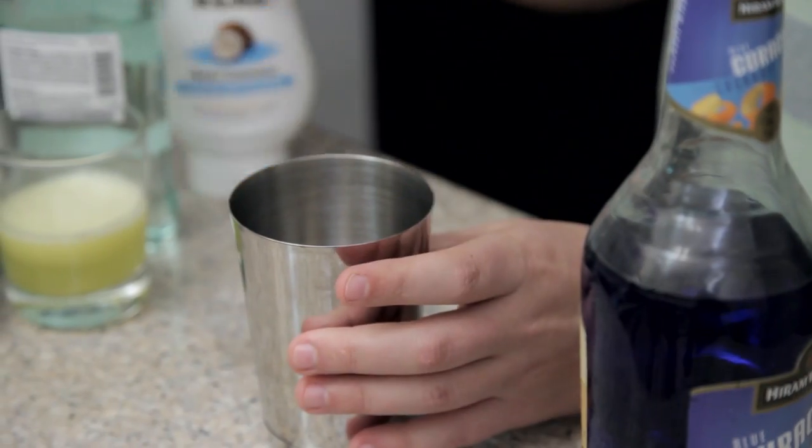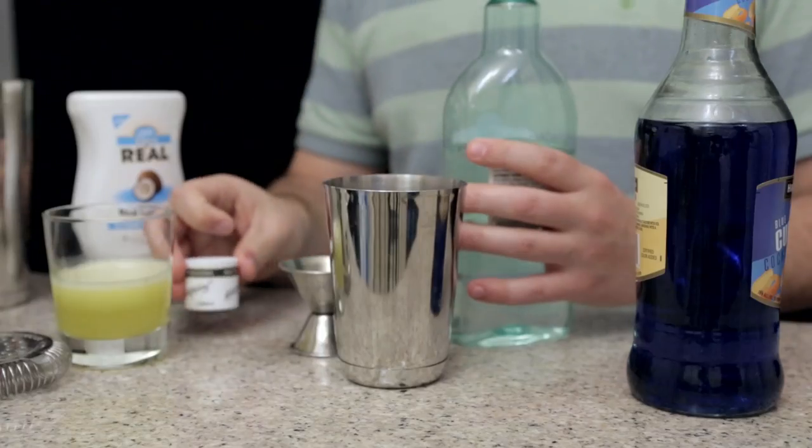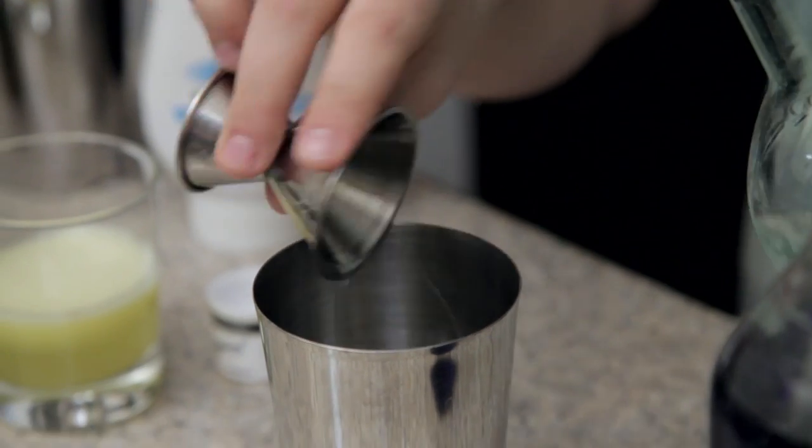So let's get to it. In our shaker we're going to start with our base spirit, which this week is going to be rum. I think this is our first rum drink, so we're going to do two ounces of rum into our shaker.